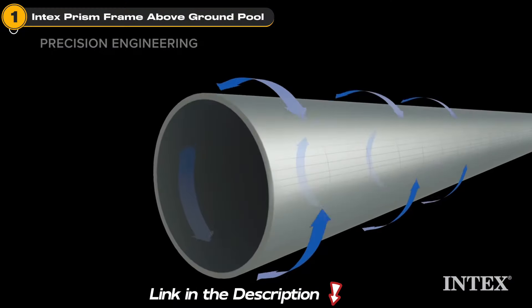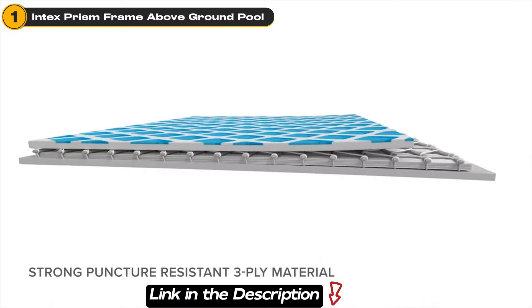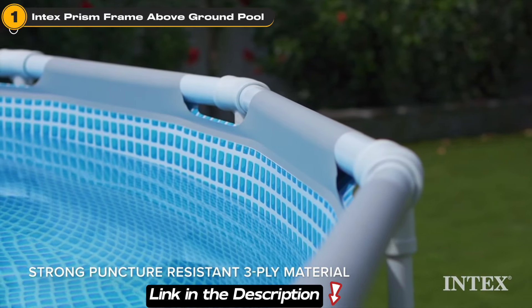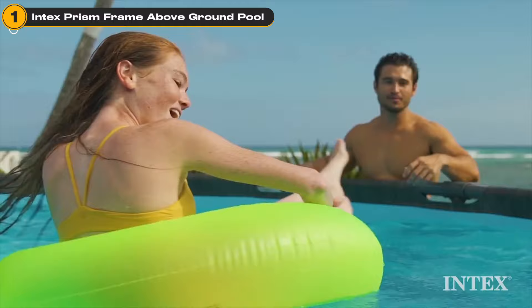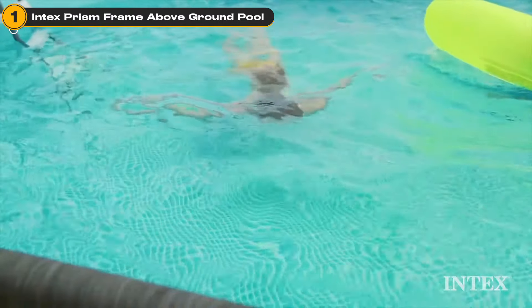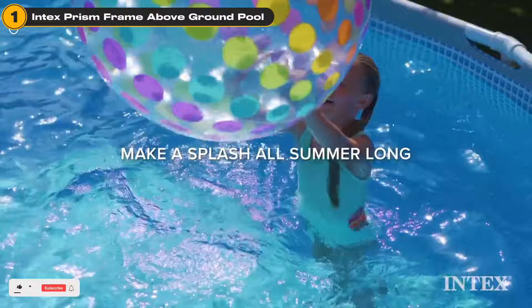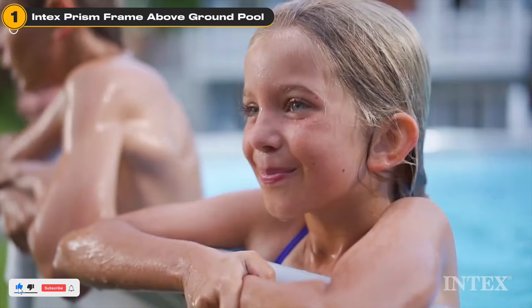What sets this pool apart? It's built with a 3-ply puncture-resistant liner and a powder-coated steel frame that's rust-resistant. We chose the Intex Prism Frame Pool because it strikes the perfect balance between quality and affordability — a pool that promises endless summer fun without breaking the bank.